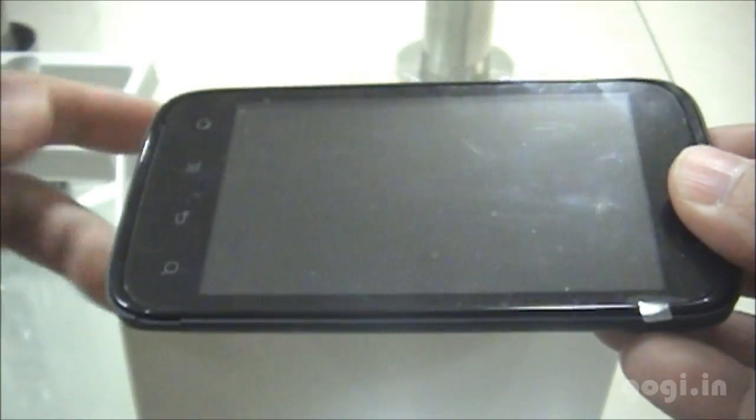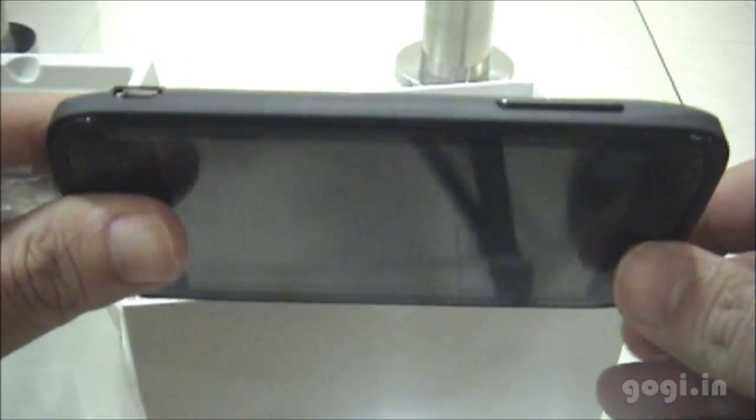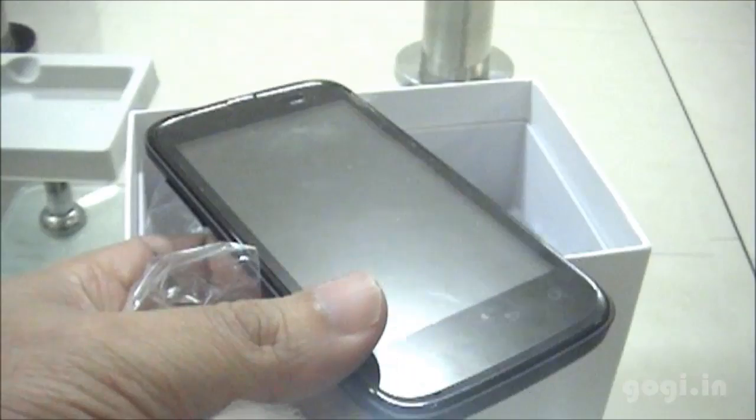Let's have a look at the handset, the Carbon A15. This is how the handset looks — the rear side, the side views, and the front side. The handset looks pretty decent, with four touch-sensitive dedicated buttons and the mic.